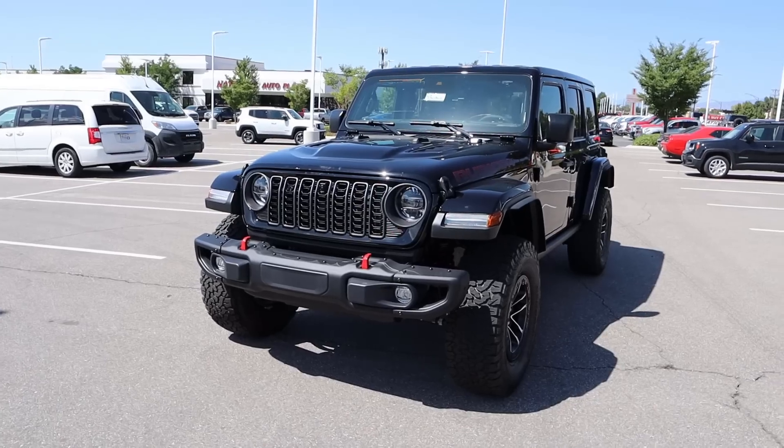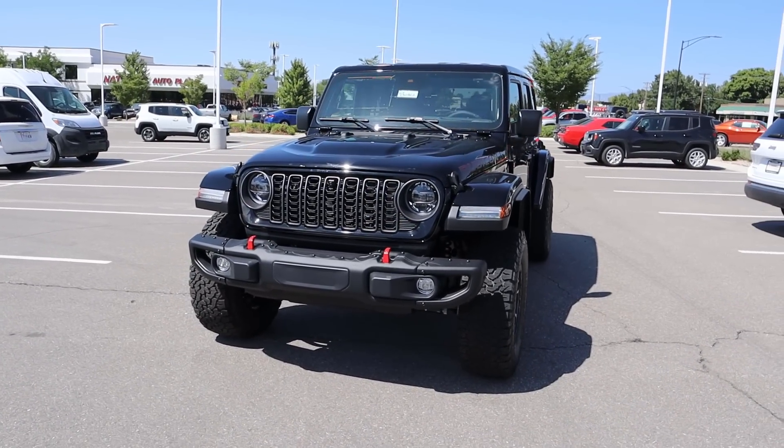Hey everyone, it's Ben Hardy here, and in today's video I'm going to be reviewing the new Jeep Wrangler Rubicon X. This is the Wrangler with the 35s. Before we get into this video, I'm going to give a huge shout out and link to Lerich Miller Jeep Chrysler here in Sandy, Utah, for giving me some time with this Wrangler.